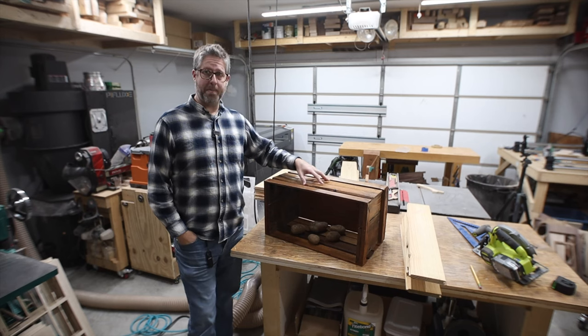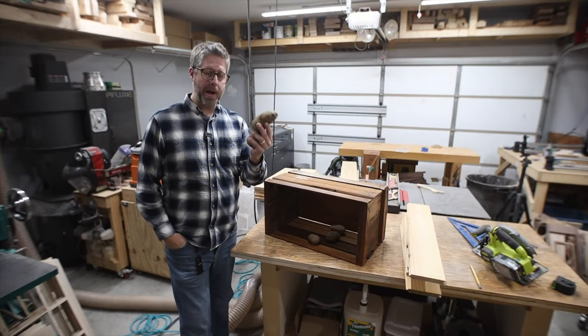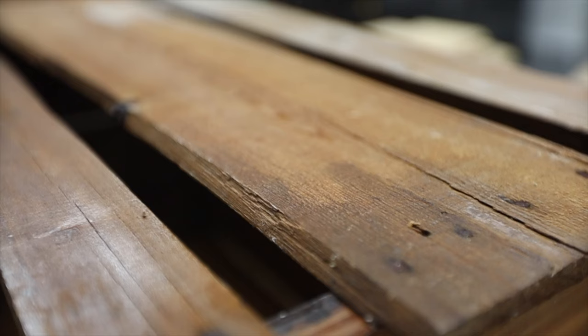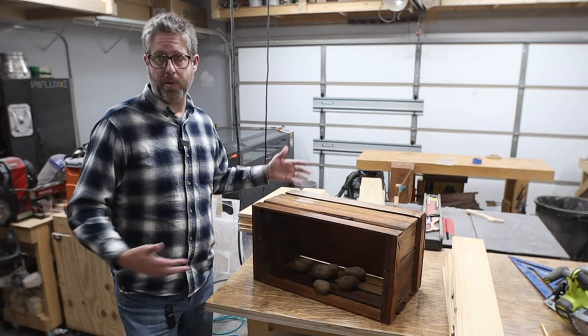We have some of these potato crates that are from my great-grandfather. They were made completely out of scrap and their primary purpose was for drying potatoes after they were harvested. That's why there were gaps in between all of these pieces — the potatoes needed airflow so that they didn't rot. They would stack them in these, put them in a cool dark place, and the potatoes would keep for a long time.